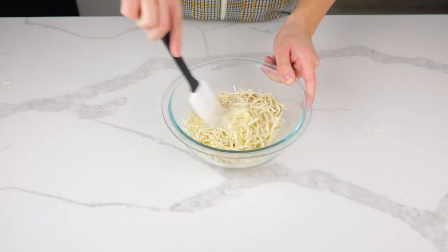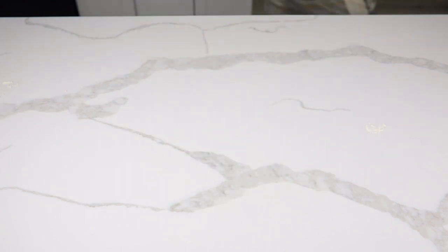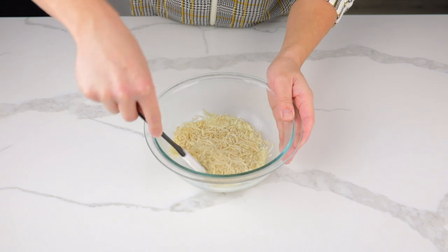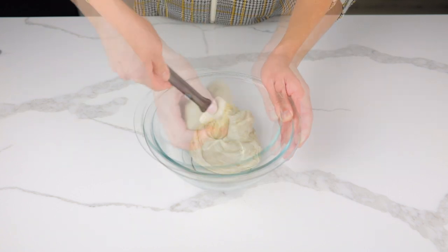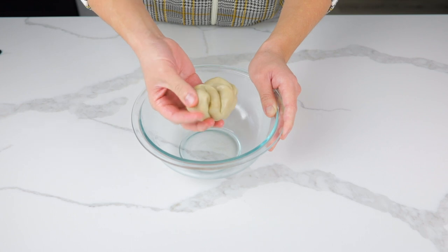Evenly mix the ingredients together, then microwave for one minute. Use a spatula to evenly mix the melted cheese — you want to completely mix in the dry powdered ingredients. I use my hands after to make sure everything is well integrated.